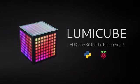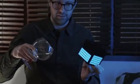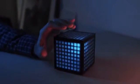Hi, I'm Matt. And I'm Sean. And this is the Loony Cube, an LED cube kit for the Raspberry Pi. Transforming the Pi into something more interactive — something that listens, senses and glows.